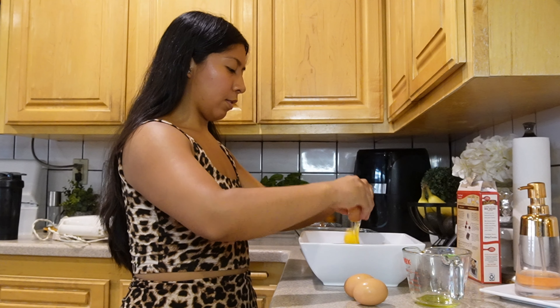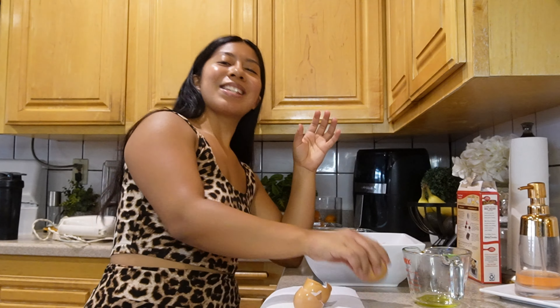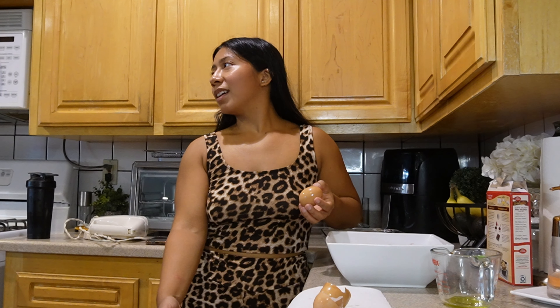Next we're gonna pour half a cup of vegetable oil — get whatever oil you have in your house. We also need three eggs. You guys have seen that TikTok prank where they crack an egg on your forehead? I don't know if I should do it to myself — I just want to show you how to crack eggs properly.